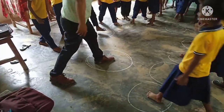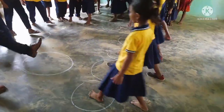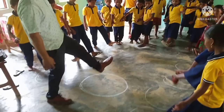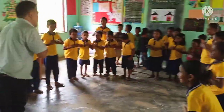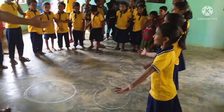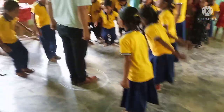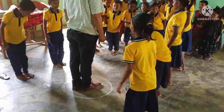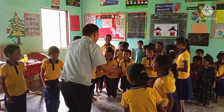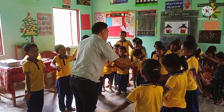You put your left leg in, you put your left leg out, you put your left leg in and shake it all about. You do the hokey cokey, turn yourself around, and dance all around. You put your heart in, you put your heart out, you put your heart in and shake it all around. You do the hokey cokey, turn yourself around, and dance all around.